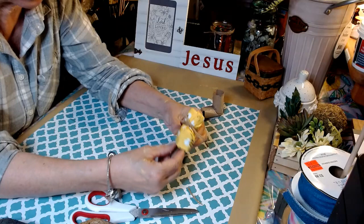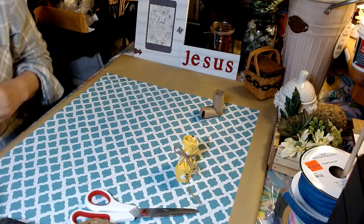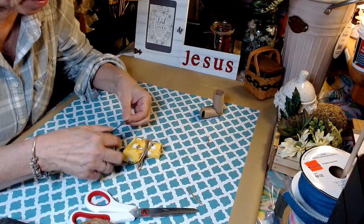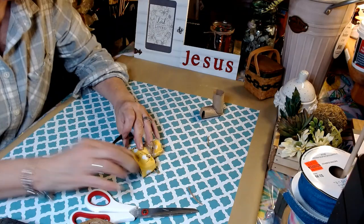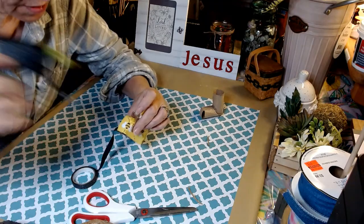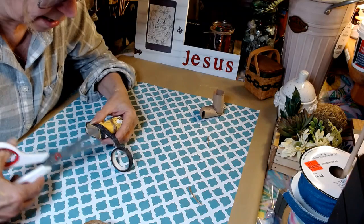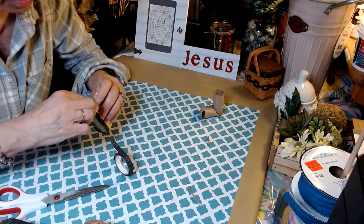Now we're going to go ahead and put the trim on. I have to decide whether we want the black trim — shiny black trim. I think that's perfect — that's going to be great. We're going to go ahead and put some hot glue on it. I'm going to finish our other shoe. We'll come back and put some buttons on these — oh my goodness, is this ever cute.